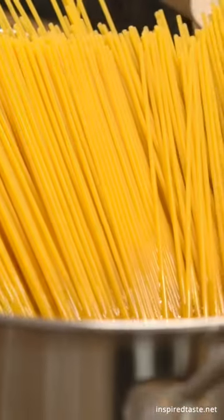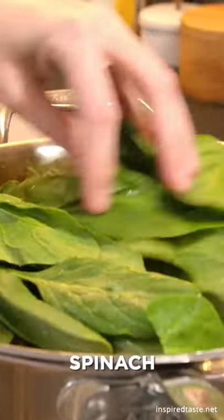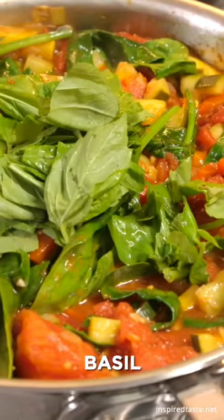Get your pasta cooking while the sauce simmers, then after 10 minutes or so, add a bunch of fresh spinach and basil to the sauce, and cook until they are wilted.